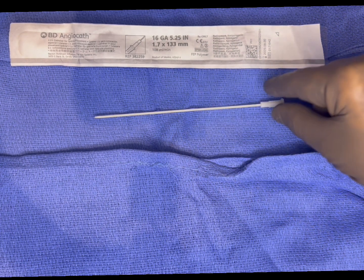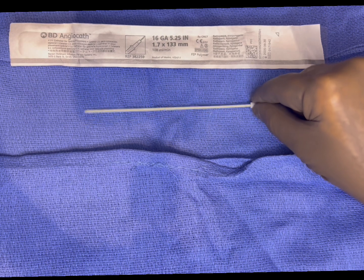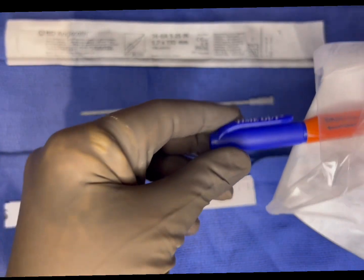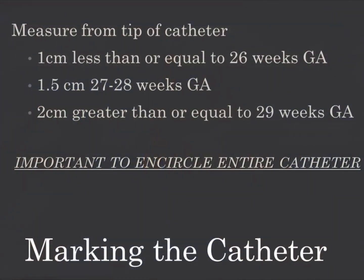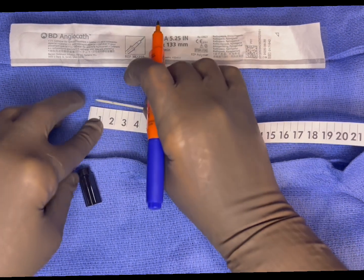After donning hat and mask, open a sterile towel. On the sterile towel, open the angiocatheter and remove the inner needle. Discard the needle in the sharps. Next, add the sterile measuring tape and the sterile marker. After donning sterile gloves, use the sterile tape measure to measure from the catheter tip: 1 cm for those less than or equal to 26 weeks gestational age, 1.5 cm for those 27 to 28 weeks gestational age, or 2 cm for those greater than or equal to 29 weeks gestational age. Once you've determined the measurement on the catheter, mark that on the catheter using the sterile marker.